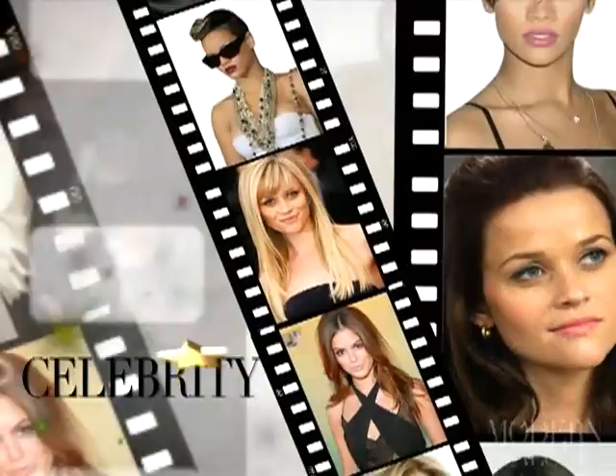This segment is for you, Harry Potter fans. Through seven movies, we have seen many different styles on the franchise stars who have grown up in front of our eyes. Modern Salon TV reporter Melissa Hill takes a look at a few of the styles.